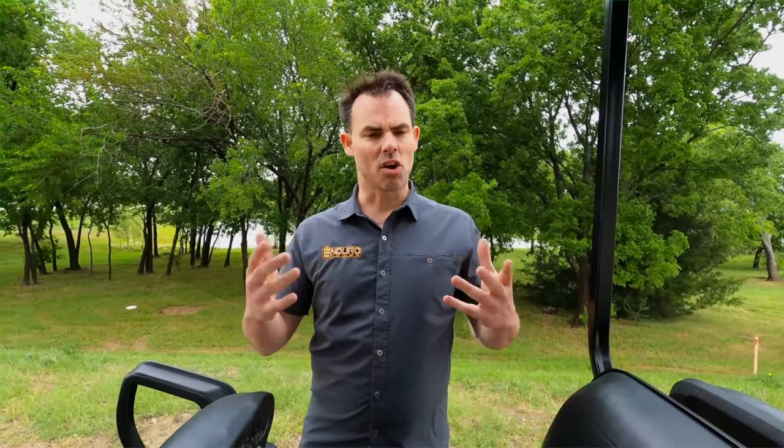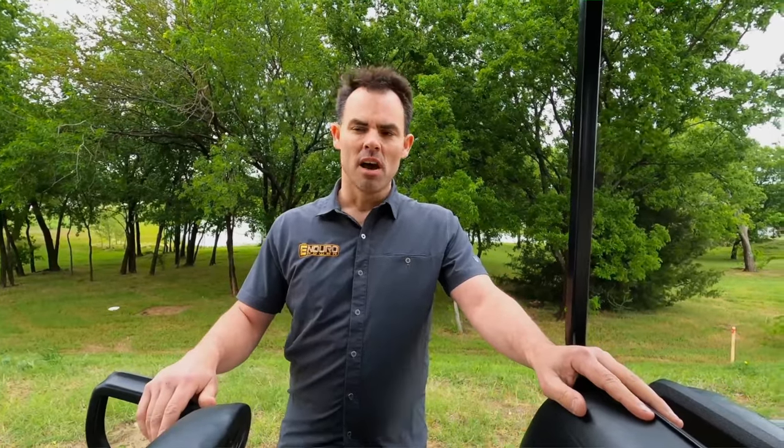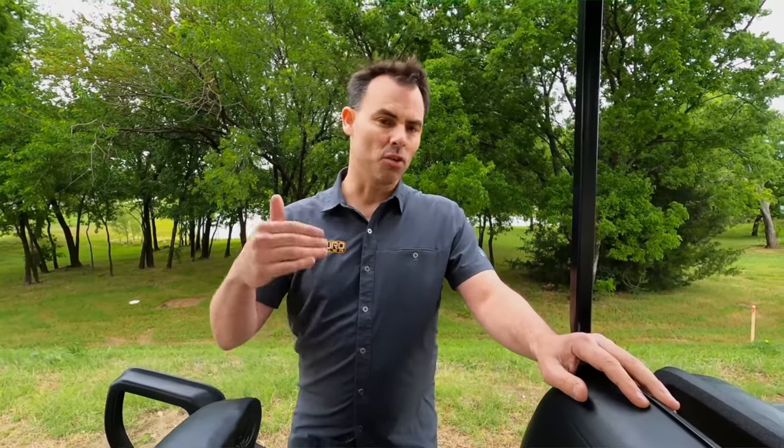Here at Enduro Power, we make it easy for you to switch over to lithium. These are drop-in replacements. Give us a call if you have any questions about your specific cart setup. In most cases, you just need two of these 48 volt 30 amp hour batteries for a perfect setup. But if you want extended range or higher load demands, you can add a third or even a fourth battery as well. Just give us a call here at Enduro Power — we're happy to help out.